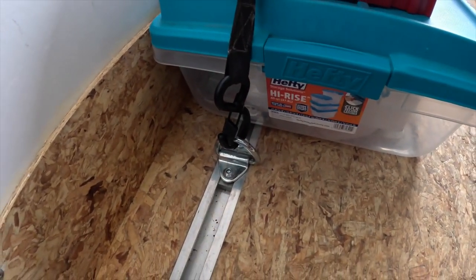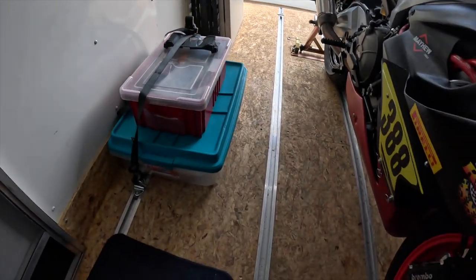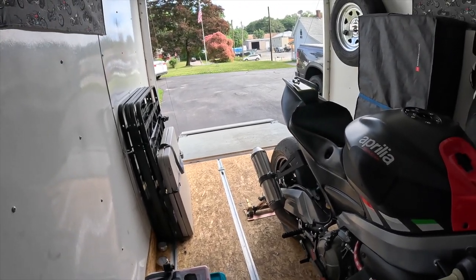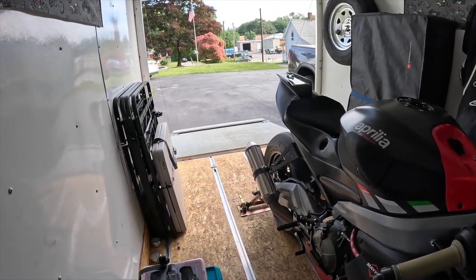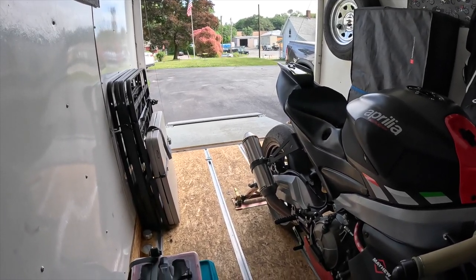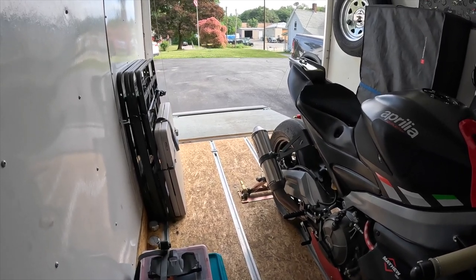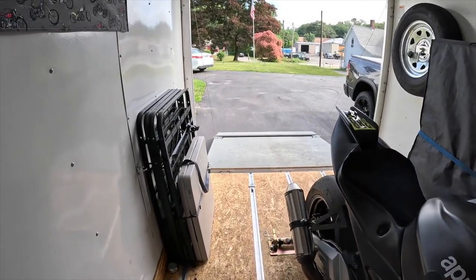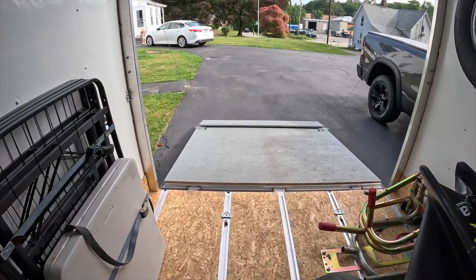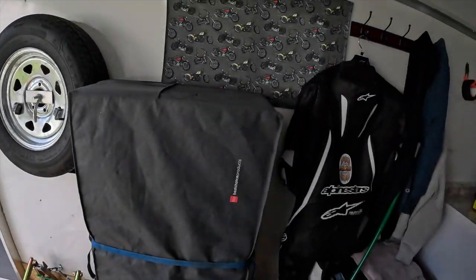That's about it — everything fits in here nicely. I love the rail system; there are D-rings you can slide and move wherever you need them. With this rail system I can actually get the Harley in here along with the race bike if I do some rearranging. I've got a Condor stand for the Harley that runs right up in here and works really well.